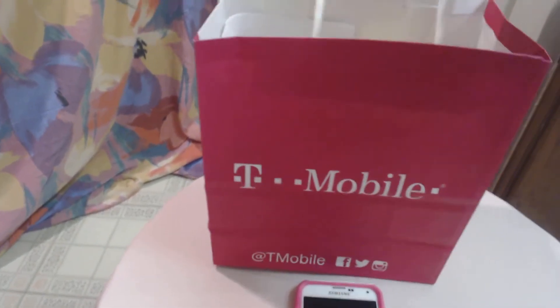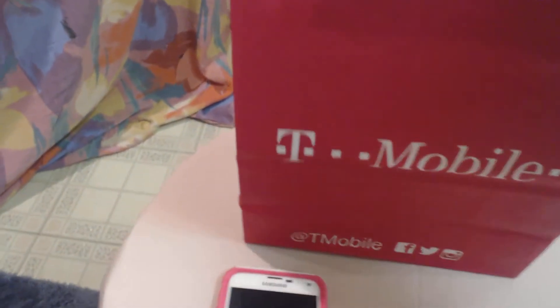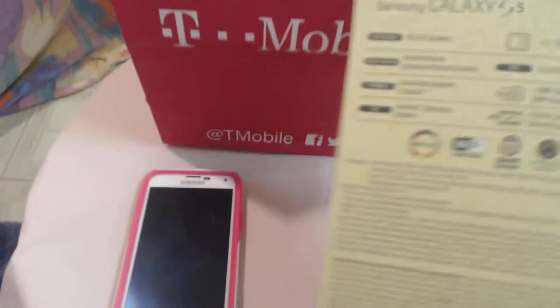So yeah, let's just go into the box. Here's the cover, and it shows what comes with the phone.